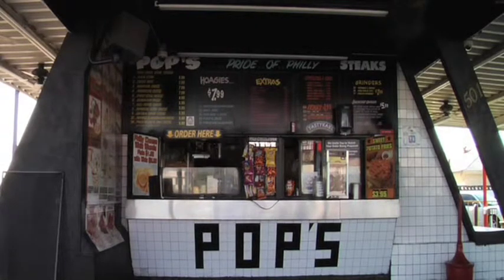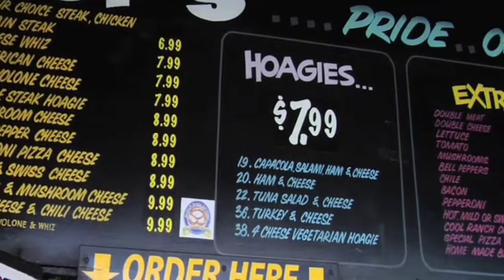Hey everyone, welcome to Pops Philly Steaks. I'm Steve, the Ugly Grill Master. I'm here today to show you how to prepare the best original Philly Cheesesteak in Las Vegas and how you can come close to it at home. So now let's show you how to make one.